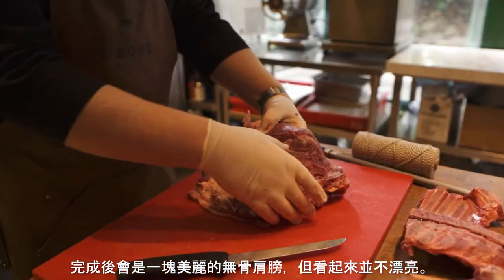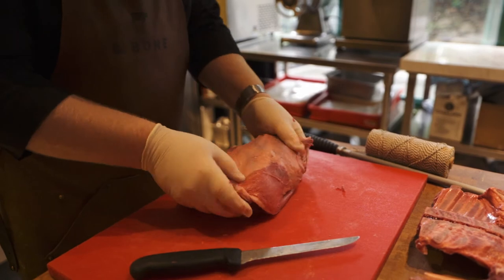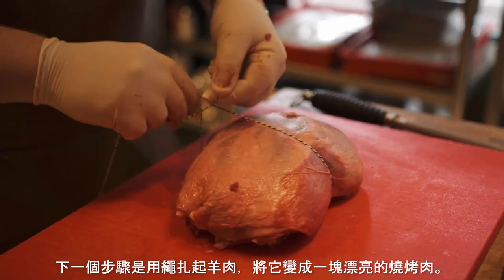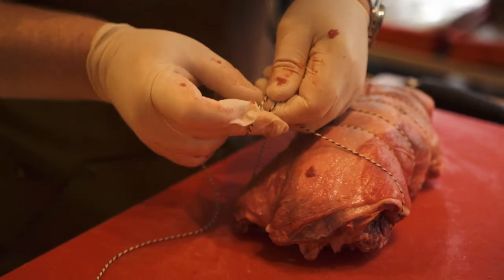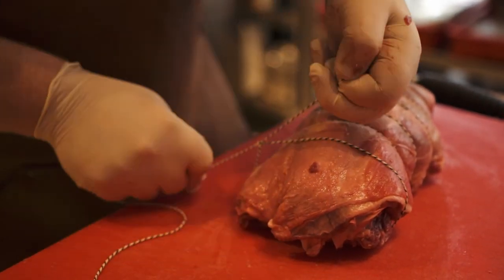Once that is done, you have a beautiful piece of boneless shoulder that doesn't look as pretty. The next process then is to get your string and we form it into a nice roasting looking joint, then we tie it equally spaced apart strings so it looks tidy, it looks neat and it's a beautiful roast joint.